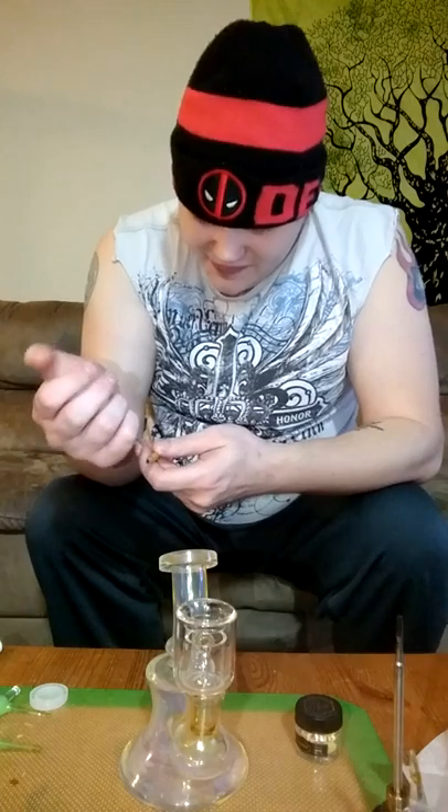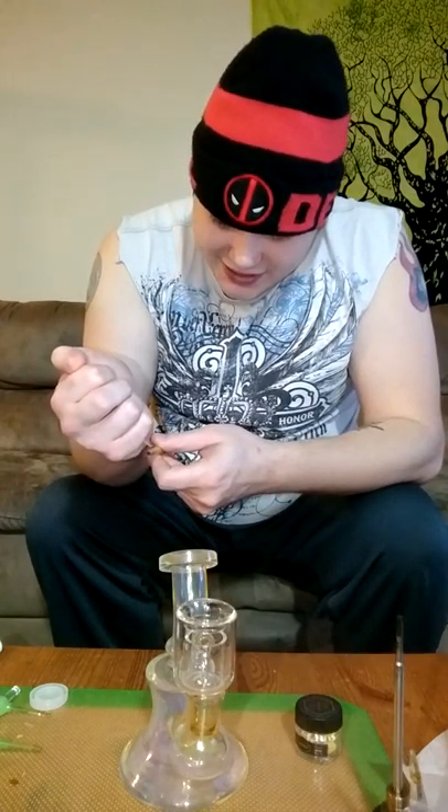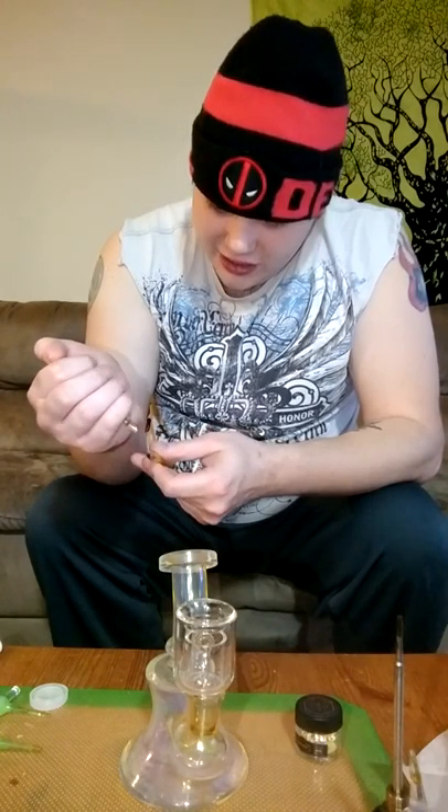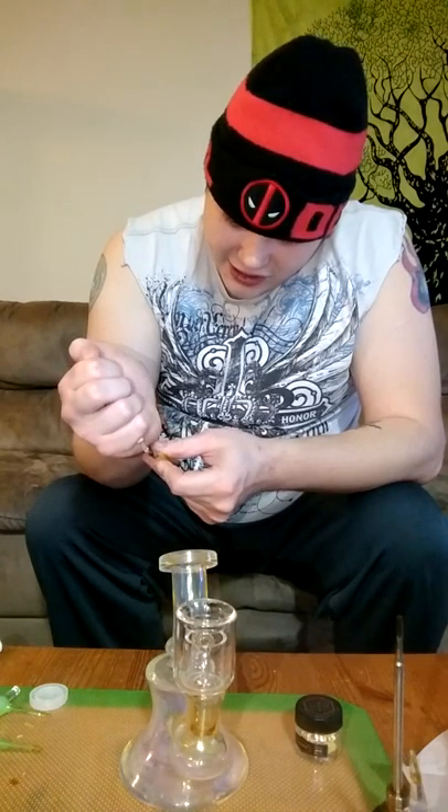Alrighty everybody, and we're back. Sorry, that took a minute. These thermal bangers take a while to heat up and cool off and get all the carbon and stuff off of them, but they are so worth it. If you take care of them and do everything good to them, you can get some amazing, amazing milk shots.